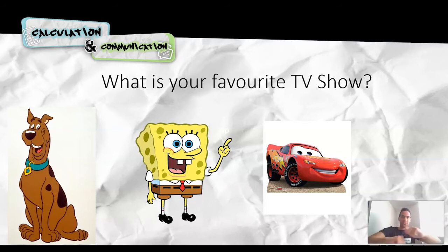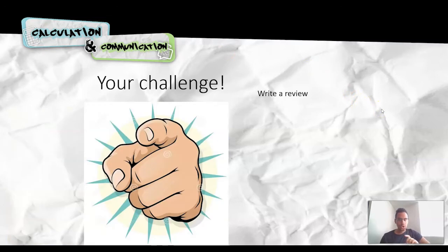So, in front of you on your pieces of paper you should have down some books that you enjoy reading and also some of your favourite TV shows or films. Hopefully you've got a nice juicy collection in front of you. Now I'm going to ask you at home to do a task for me. Your challenge, should you choose to accept: you are going to write for me a review. What is a review? Well, a review is your take on the book or the film — what is your opinion?